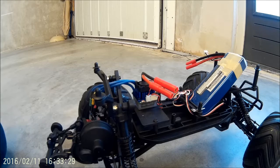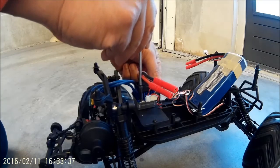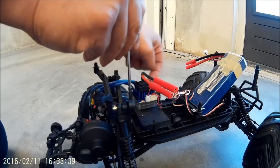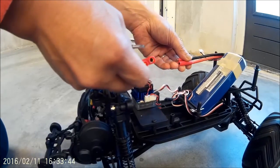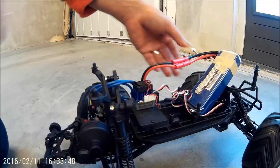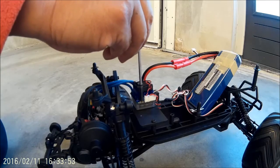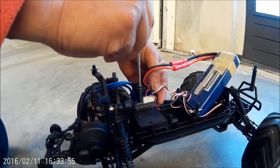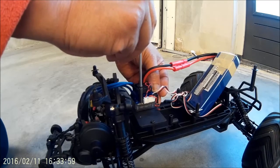Before turning on the ESC, connect the battery. Before you switch it on, you have to have this reset button pressed down, and then you turn the switch on. The battery is connected — press the switch down, switch on, and keep pressing it down.